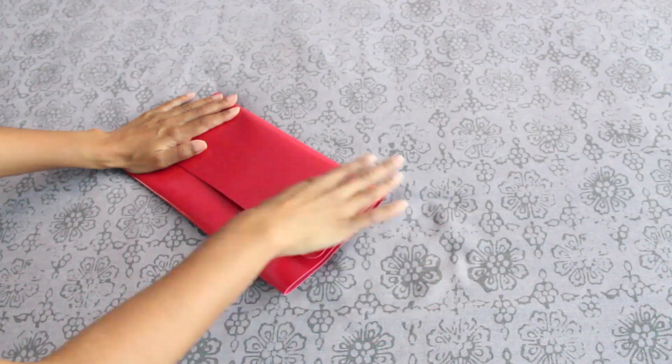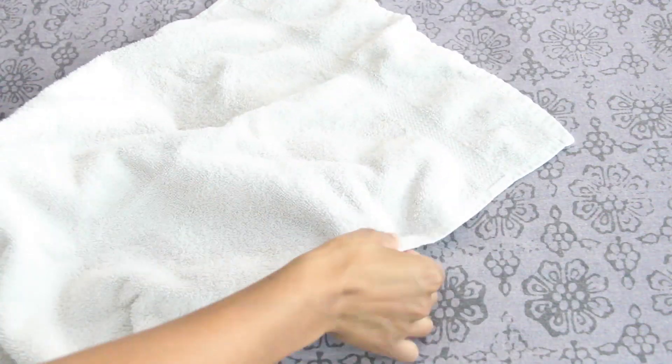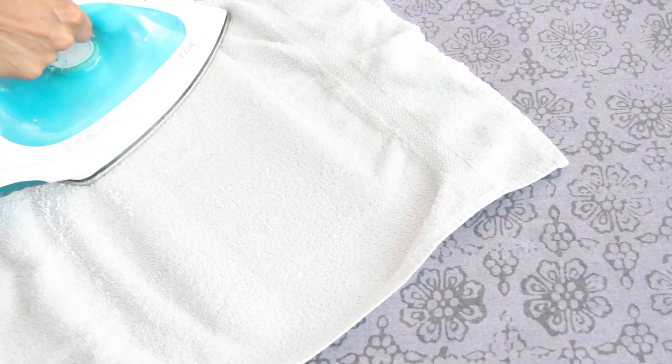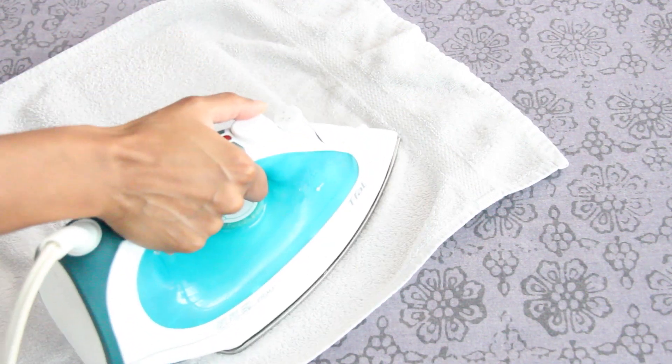So once you've got your placemat folded into thirds, you're going to grab an iron and iron the creases in place. Because I'm using neoprene, it's important to lay down a towel first, because if I put the iron right on top of it, it's going to burn it.